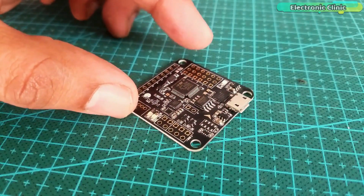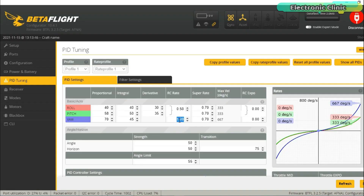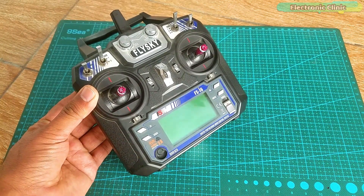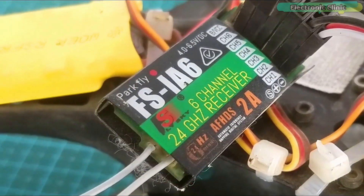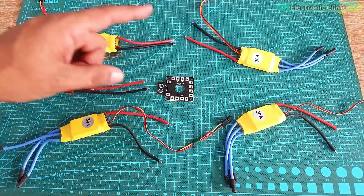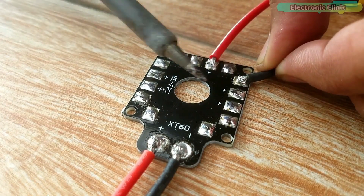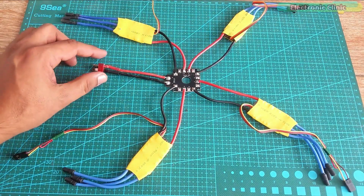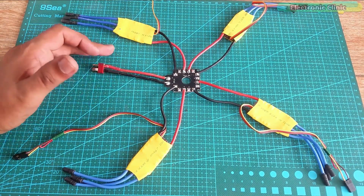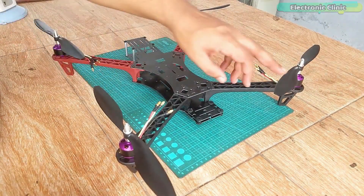I will use the same NAZE32 rev6 flight controller. I have already explained how to make a quadcopter drone using NAZE32 and how to do the PID settings — links to all related videos are in the description. I have been using the FlySky FS-i6 transmitter and receiver for controlling my RC planes and quadcopter drones, so I will continue with the same. I am also using the same 30 ampere ESCs. In my CC3D video I explained how to connect all four ESCs with the distribution board, and the same setup was used with the KK 2.1.5 and NAZE32 controllers.